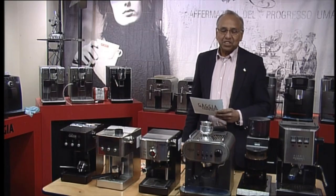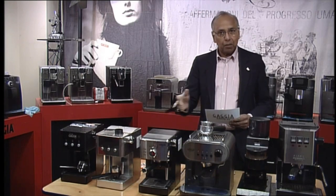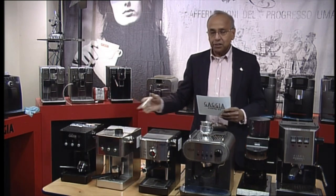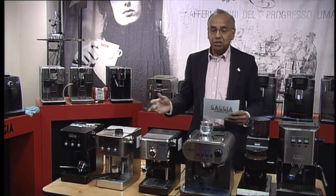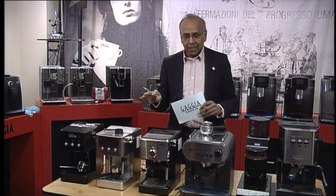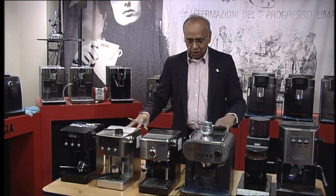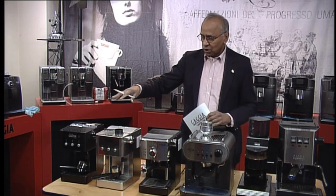Hi, welcome to Gacha Cafe TV. I have here today almost all of our manual range, and I just want to go through the different models and how you differentiate between them. I'm going to confine myself to the manual range — I've got five machines here. Let me go through the range one by one.